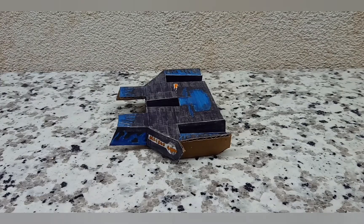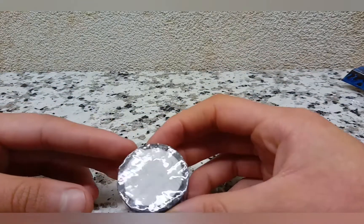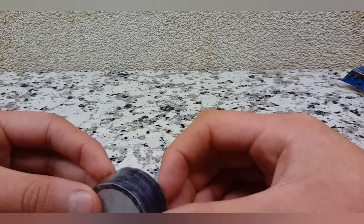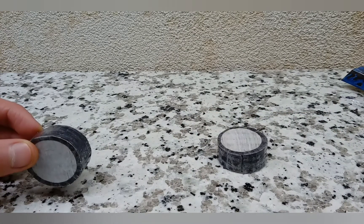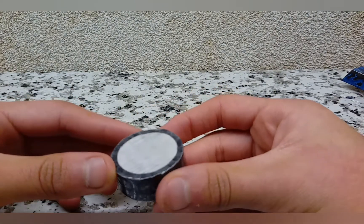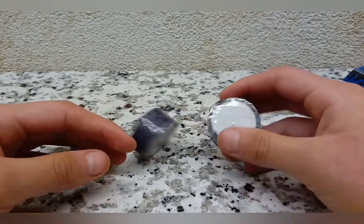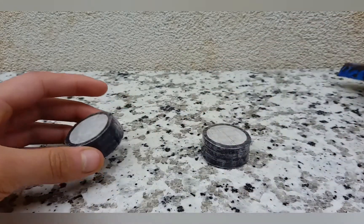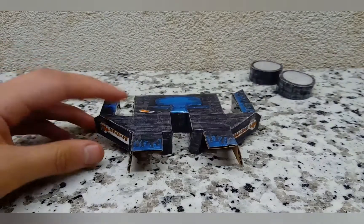Now you're going to make your wheels. They'll be made up of a really long strip — 1.5 by 10.75 — that goes around circles with a diameter of 3.5 centimeters. Make your two wheels and just put them to the side for now.